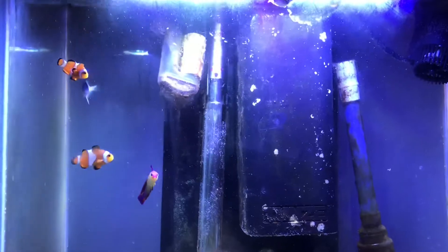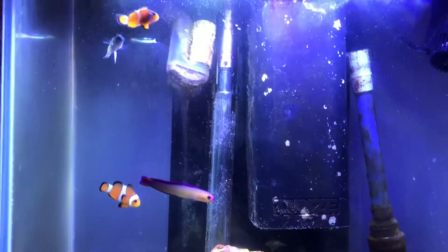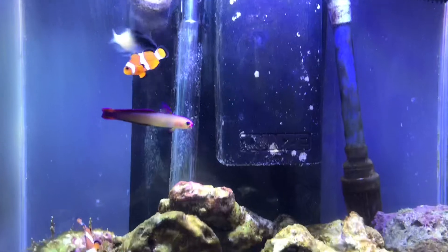So guys, we're going back to day three of having our two clowns. As you can see, we have our purple and white damsel and firefish.